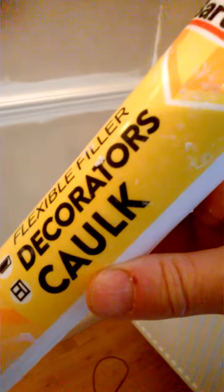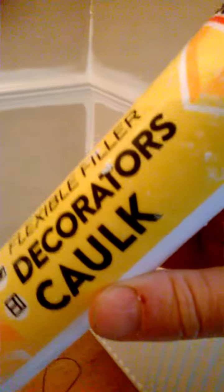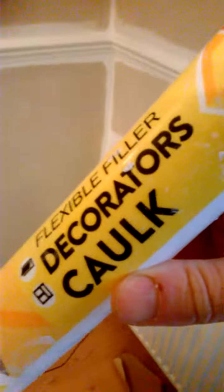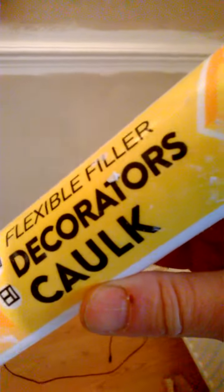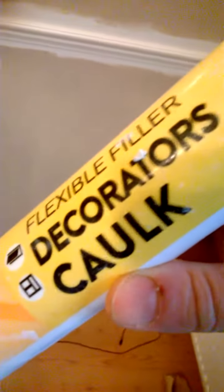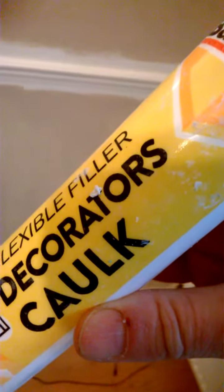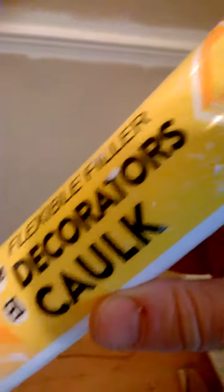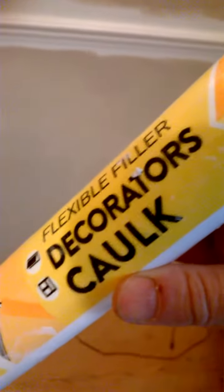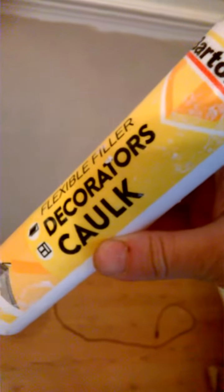So anyway, what's this decorator's caulk like? It's flexible — it says that on the packet, rather than the tin. It's definitely a packet or tube. Leave me a comment if you think this is a tube or packet — it's not a tin.